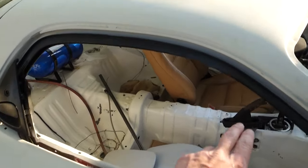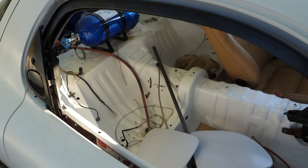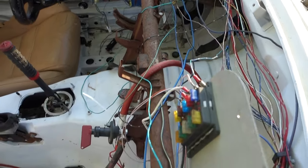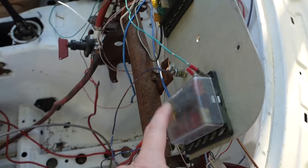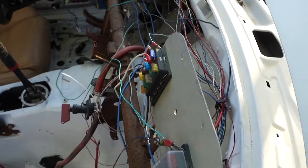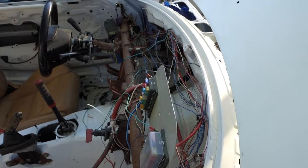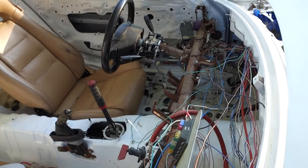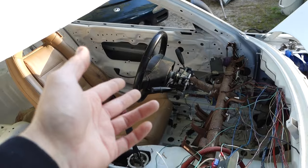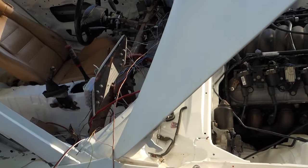I haven't put the weatherstripping and all that stuff on yet. This car's going to have to come back apart again. The wiring's still a nightmare. I've got to figure out what kind of fuse box I want to use and actually put that under the dash and make it neat. I'm probably going to make it a little bit neater, but I'm still going to leave it unwrapped because I'm not sure what stuff I want to add — I don't even know if I'm going to have power windows or put those back in.